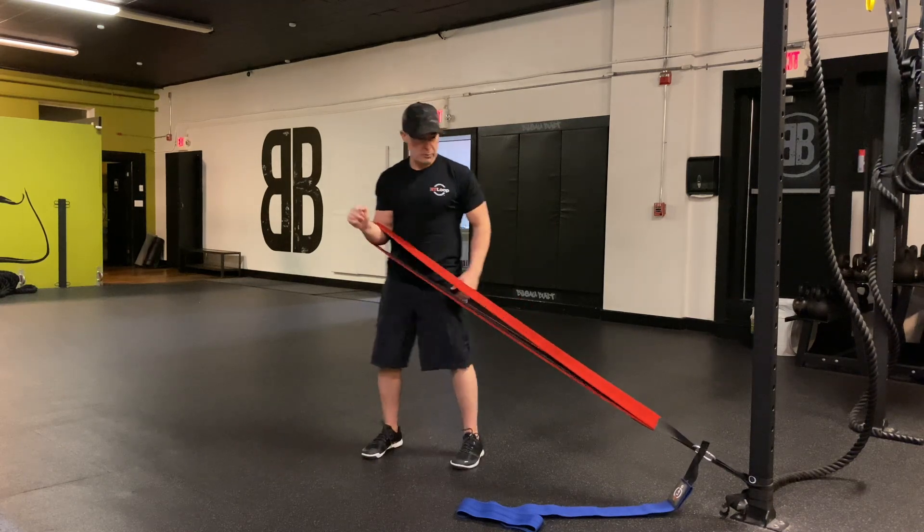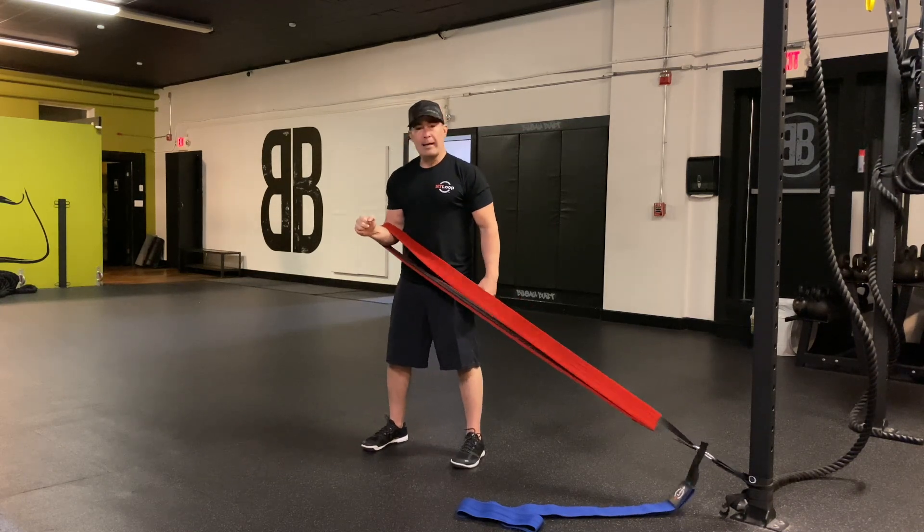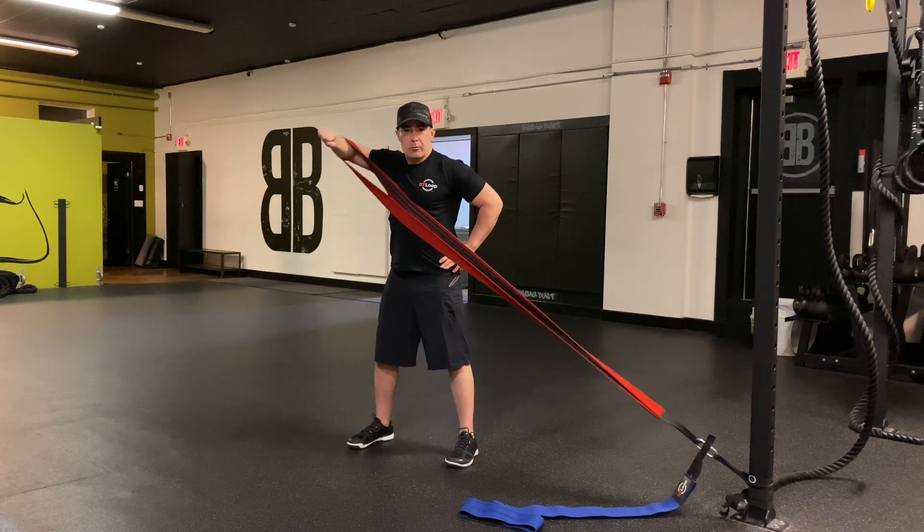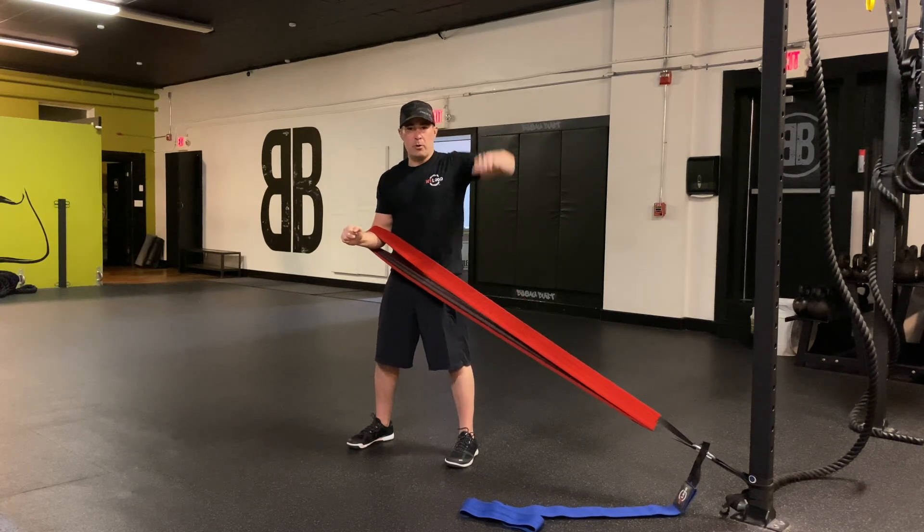So I'm not facing it, I'm parallel to it. Keeping my arm at a 90 degree angle, keeping tension on the band throughout — there's my side shoulder raise. I'm just doing this motion here.